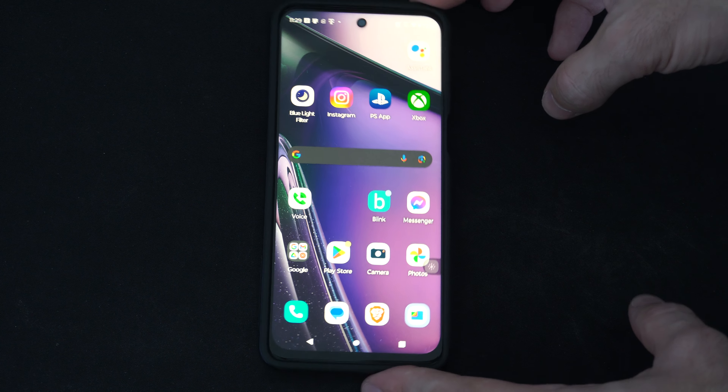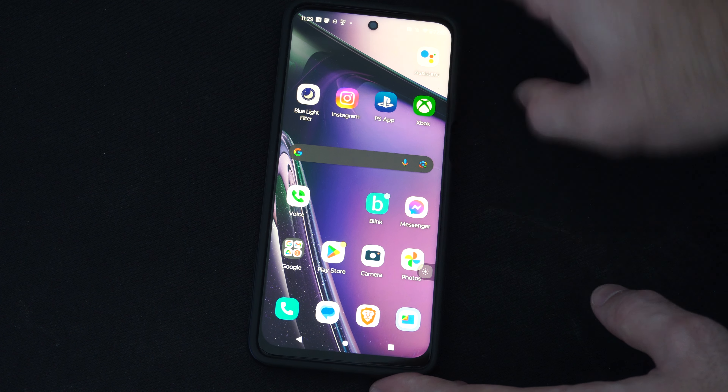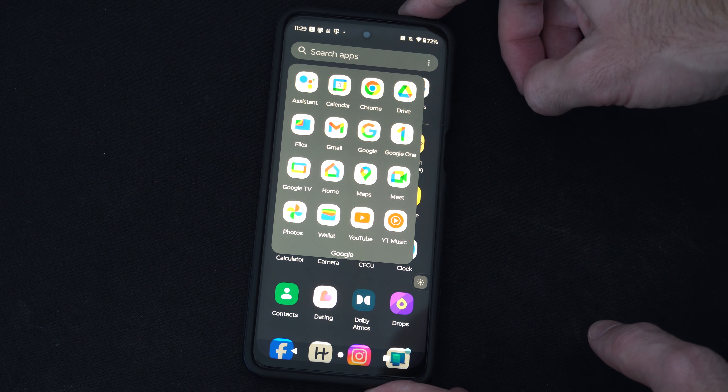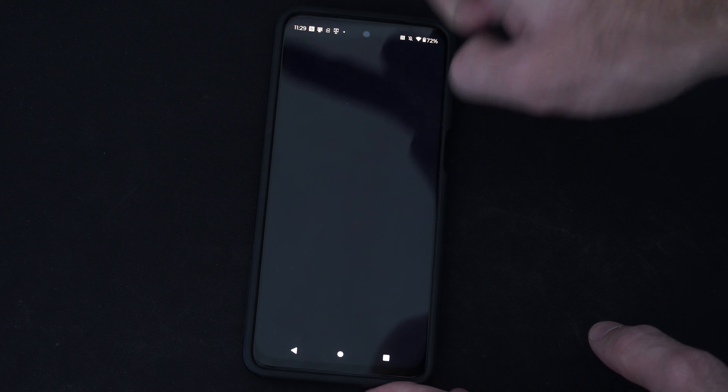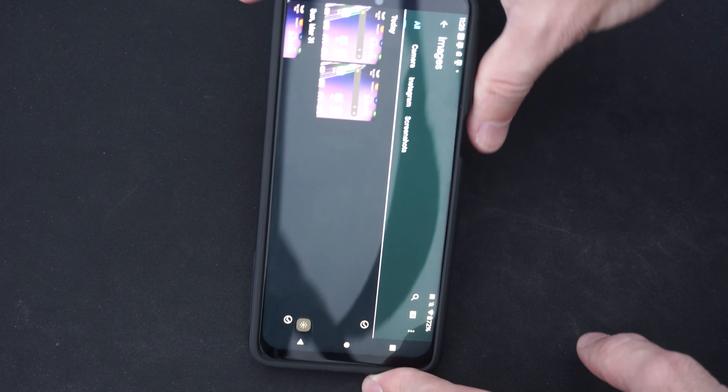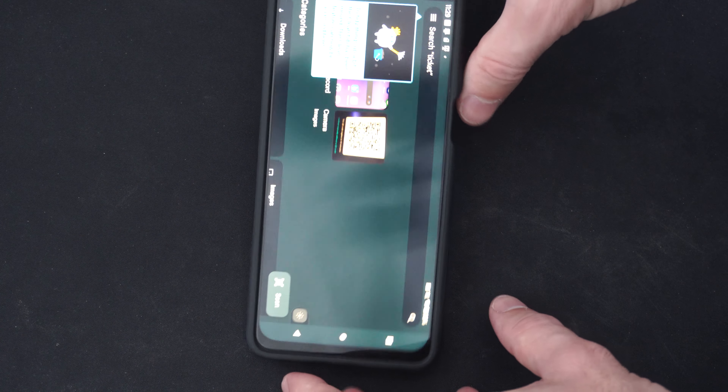Now we can access the photos if we have photos right here. Otherwise, we can swipe up. We can go to Google and then we can go to files. We should be able to find it under here, under just photos.